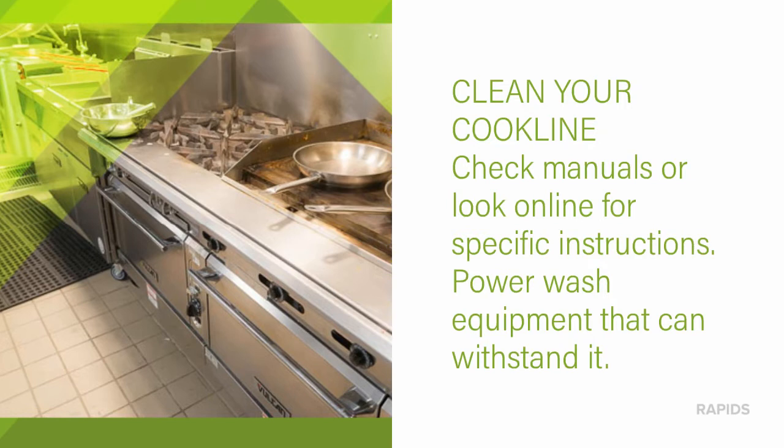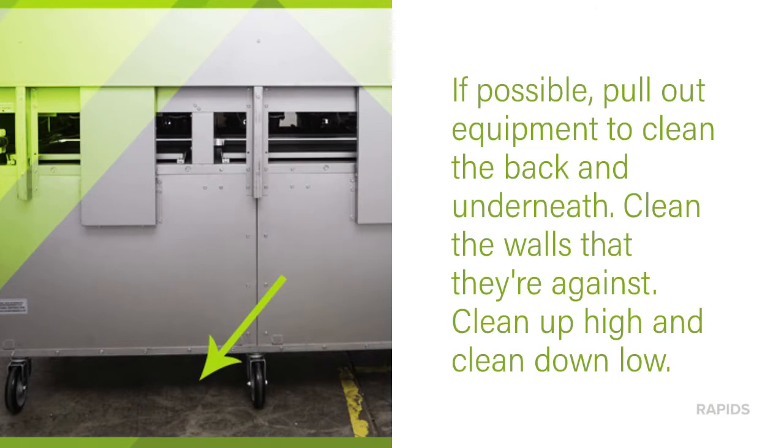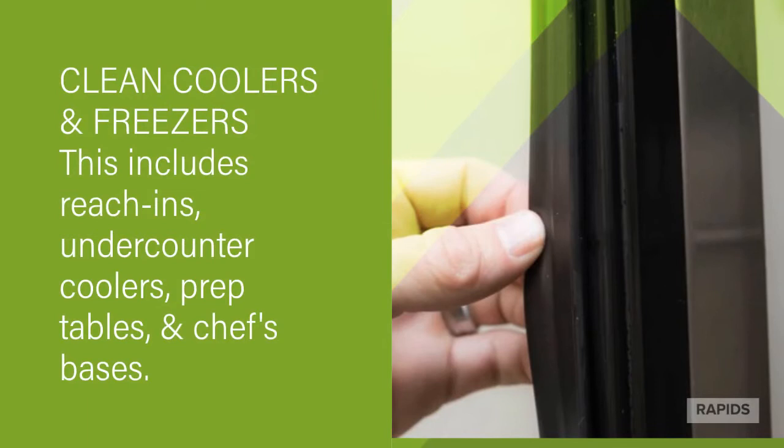Clean your entire cook line. Check your user's manuals for specific instructions on how to do so, and consider power washing some of the equipment that can withstand it. If possible, it's best to pull out the equipment to clean the back of it and the walls behind it and underneath it. Clean up high and check down low.